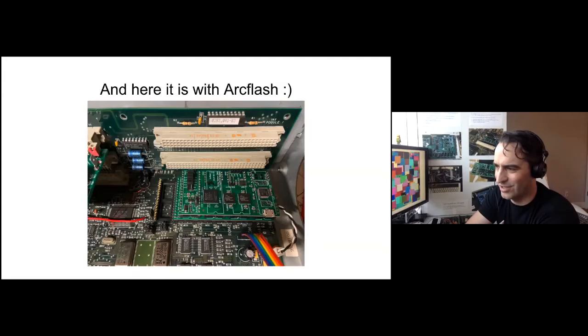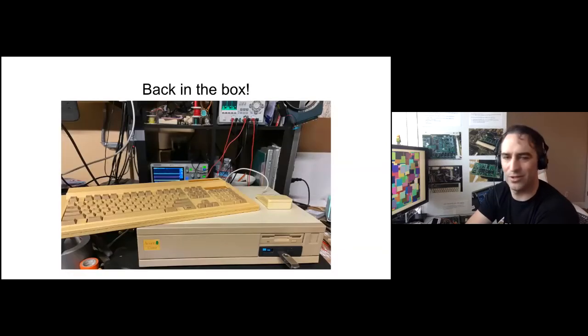And here it is. I put an ArcFlash in it to check out for Steve 3000 — he's just got one working on an A540. Those rainbow-colored wires in the bottom right lead off to the post box, and that red wire is the one that fixes the IOR line. You can see the corner of Ian's podule on the left. There it goes — it works.